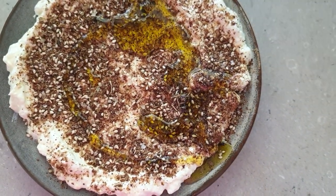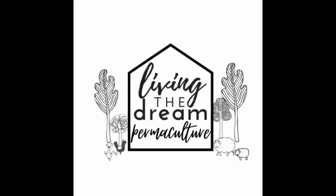I hope you enjoy making these recipes and I'll see you next time on Living the Dream Permaculture. Goodbye.